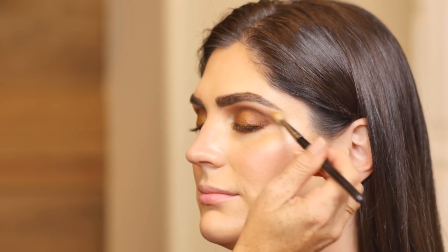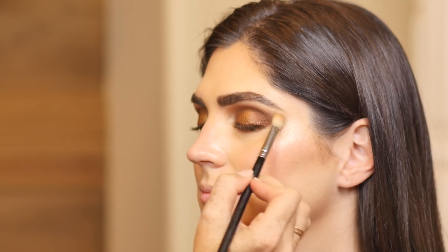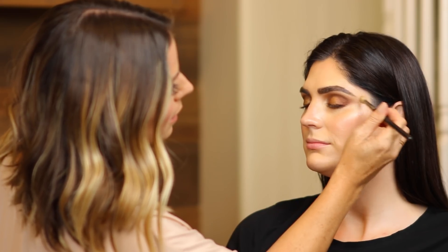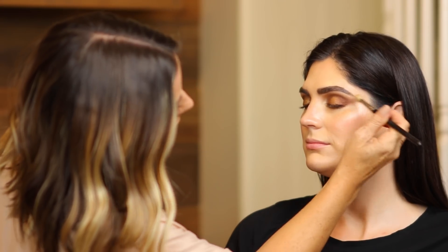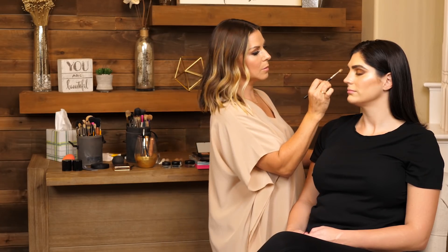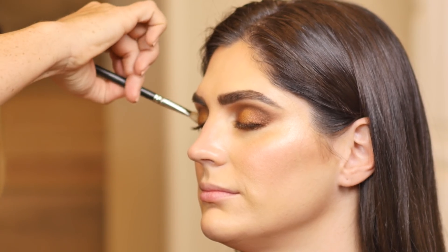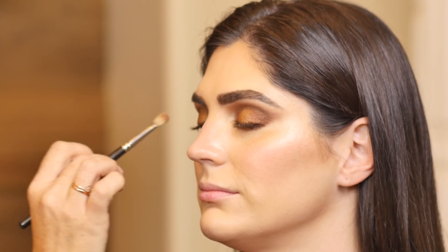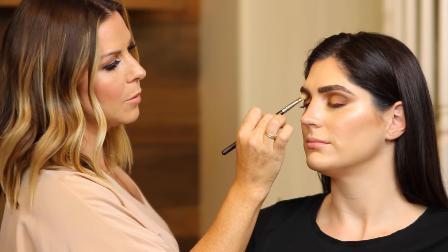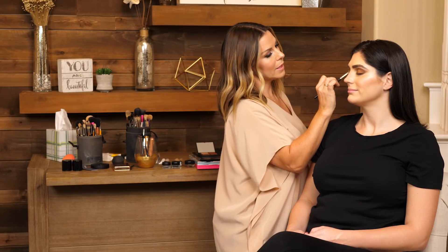I pulled out the shadows a little bit, and now I'm taking the brush with that crease color — that prime color — and just blending it in. I want to make sure that the looks are nice and blended so you get that really soft finish. I'm just pulling it outward without adding any more product on the brush, just softening those edges. That's how you get that really beautiful diffuse look. A lot of people always wonder how you get that blended look — keep going, or take a blank brush with no product on it; you don't need to always add product.